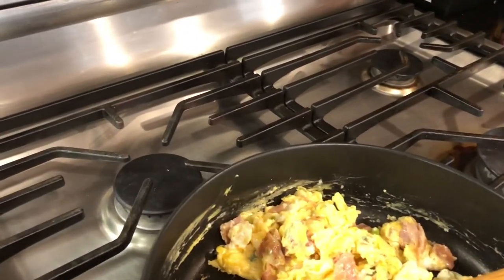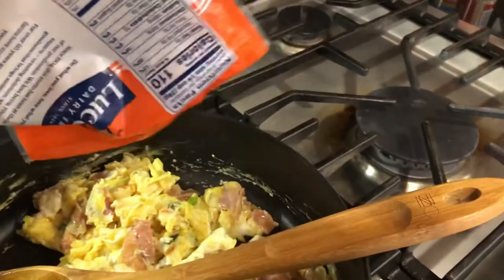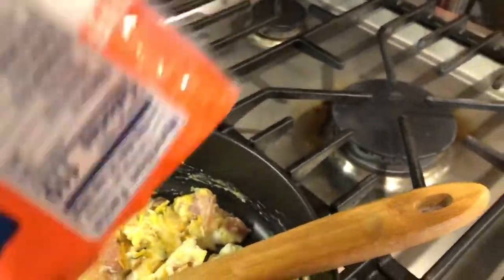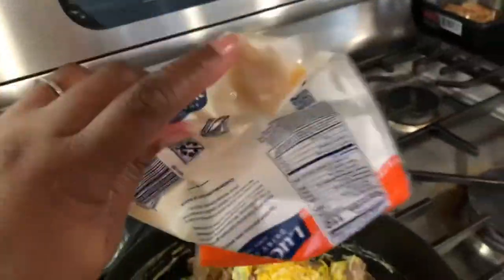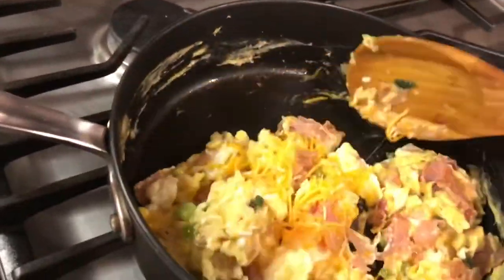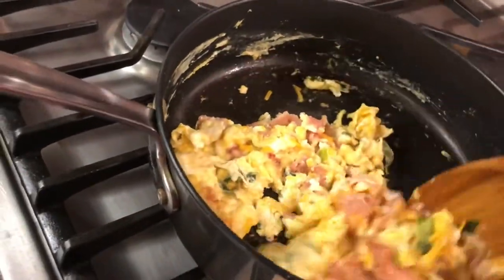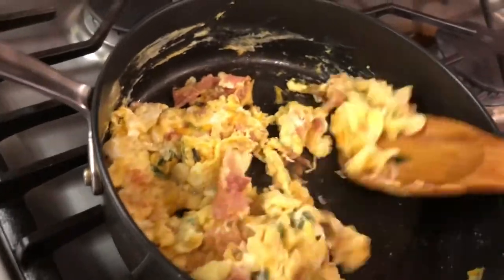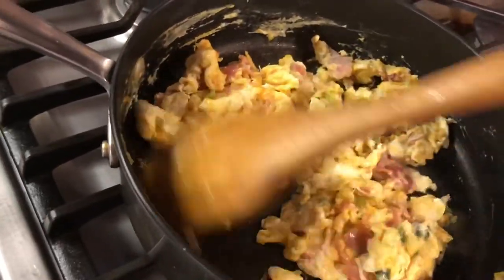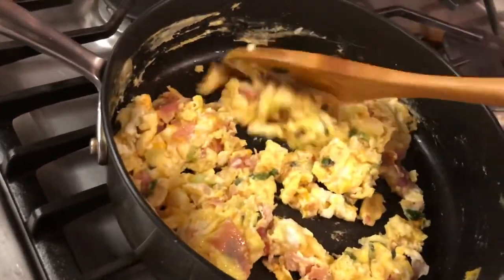I'm going to put some cheese in the eggs. I'm also using this triple cheddar cheese, and I'm going to put some American cheese on it as well when I put the filling in the tortilla. I also have some guacamole in my refrigerator.